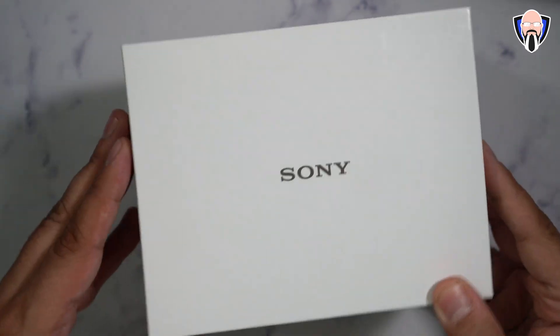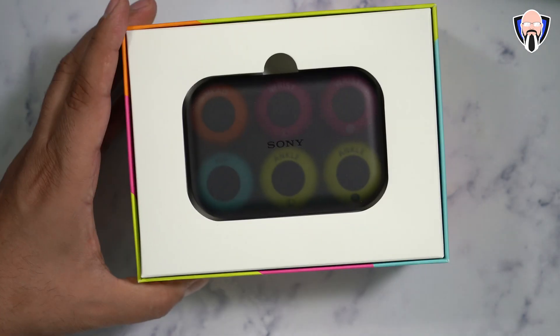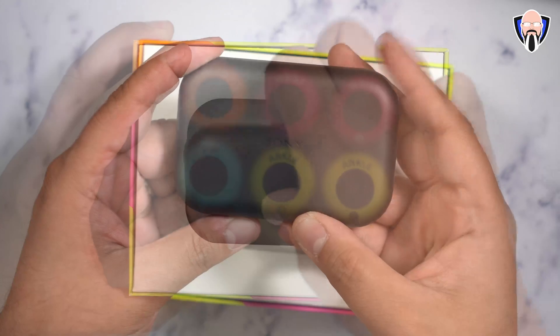The package they sent me — I'm not sure if this is going to be the retail version, but it isn't very descriptive on the front, it just says Sony. When you open it up, you're pretty much greeted directly with the Mocopi sensors.